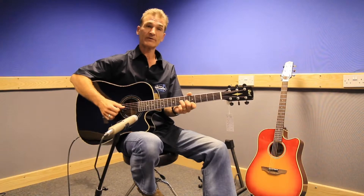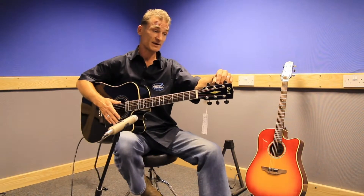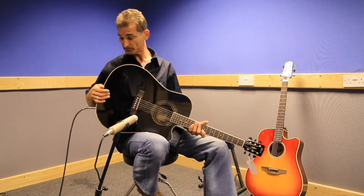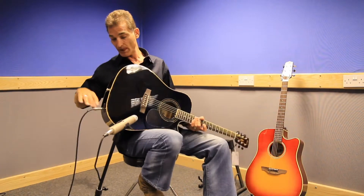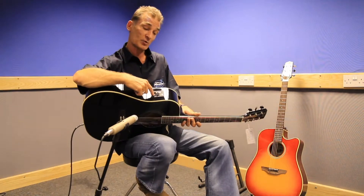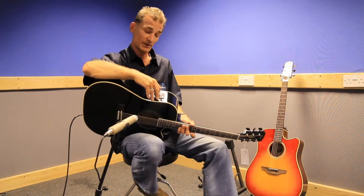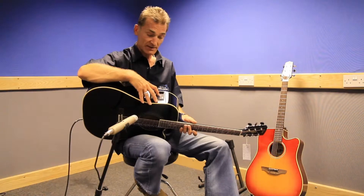It comes equipped with nice strings, very smooth machine heads. All in all it's a very nice instrument. You can plug it in via the jack socket for recording or gigs, and there's a tone circuit with bass, middle, and treble so you can tailor your sound. There's also a handy built-in tuner — press this little button.